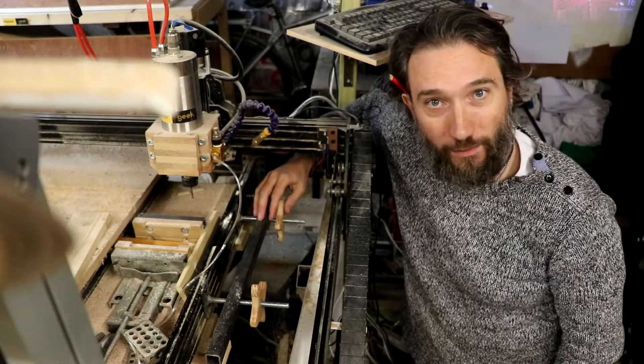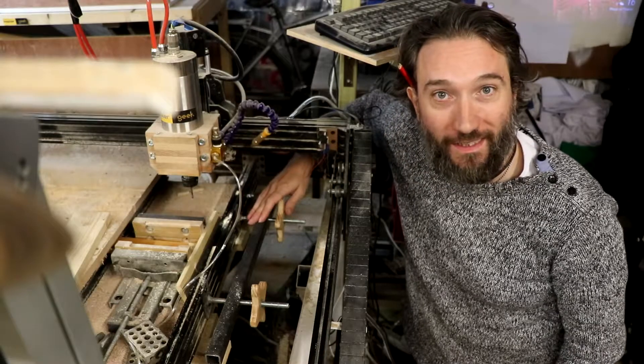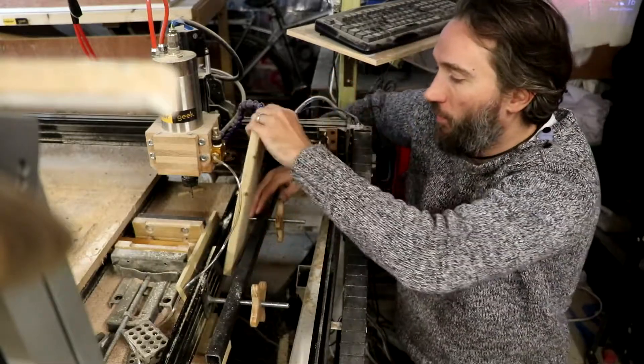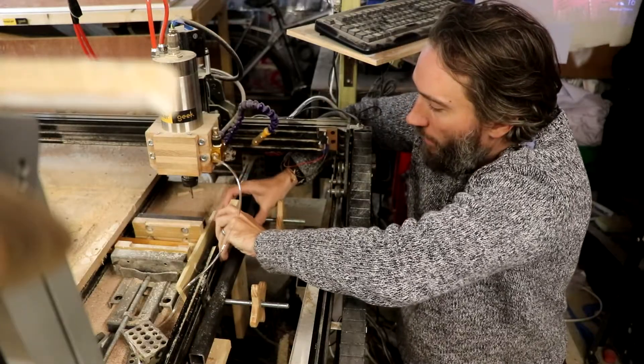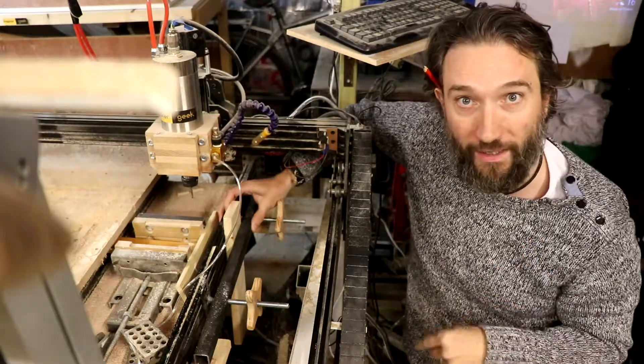Hi, this is MegaGeek and I'm Dan. In this week's video I added another work holding option to my OxyNC. This one is a vertical holding clamp, so that when I need to do work on the end of something long, I can put it here, bring up the bar, screw it closed. And this is how I made it.